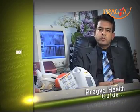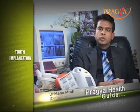Implants are one of the latest advancements in dentistry. Implants are also known as tooth substitutes.